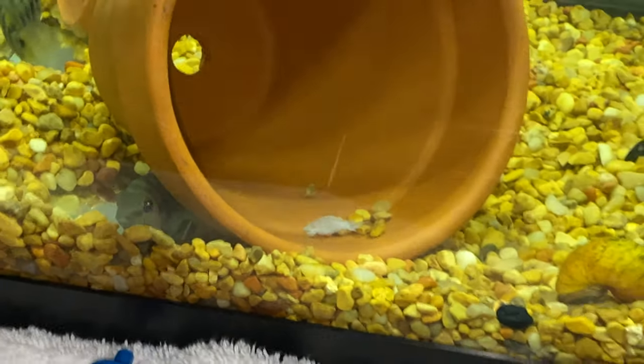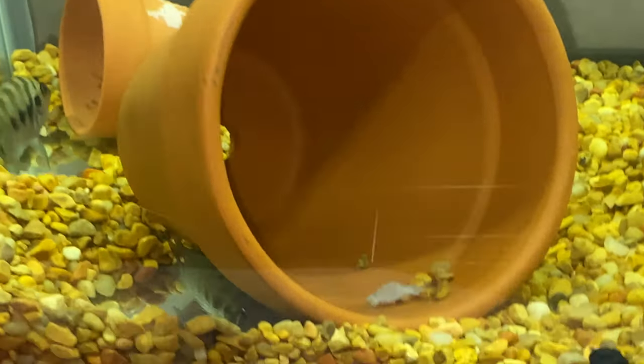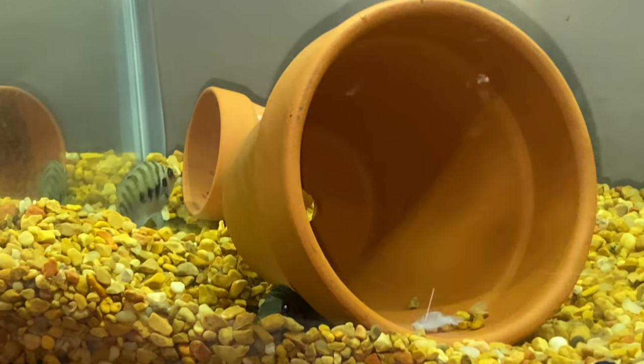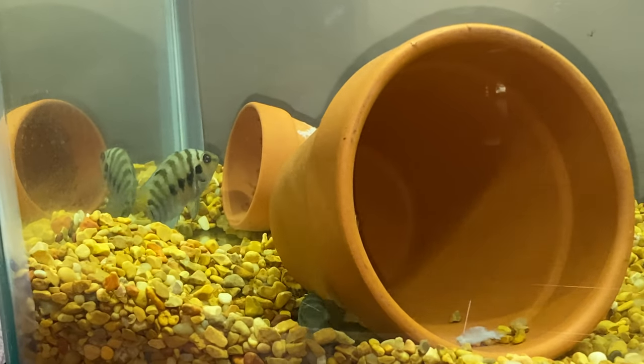As you can see, that's the father — his name is Reggie, after my husband. These fish had names before I knew I was going to document all of this. The fish in the back, that is the mom. Her name is actually Rufus.